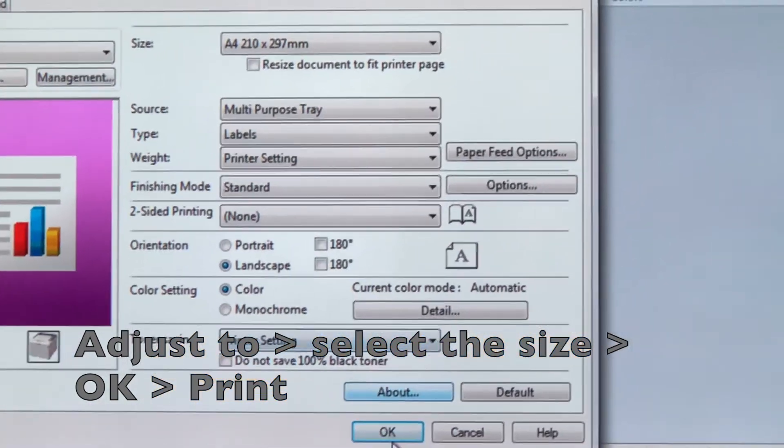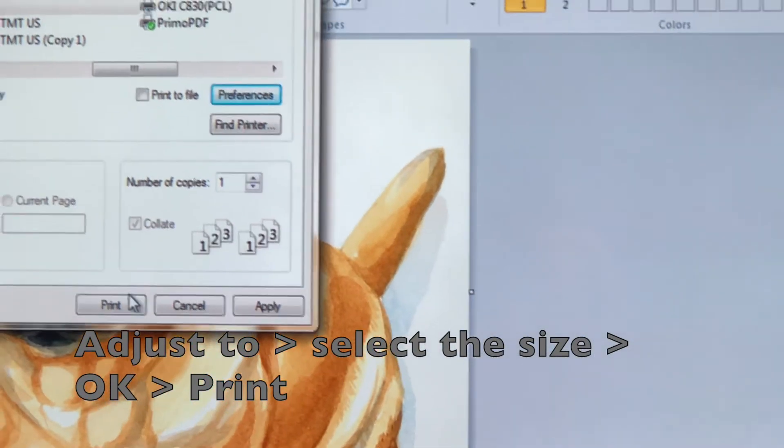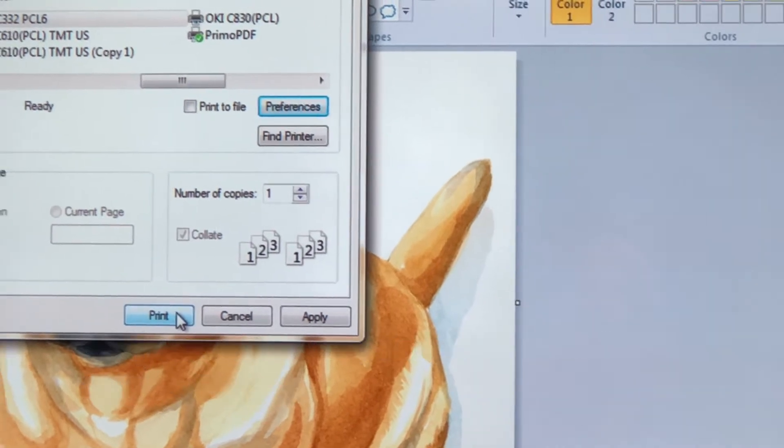Now just press OK and Print, and this is where the fun begins because this is what you're going to hear.